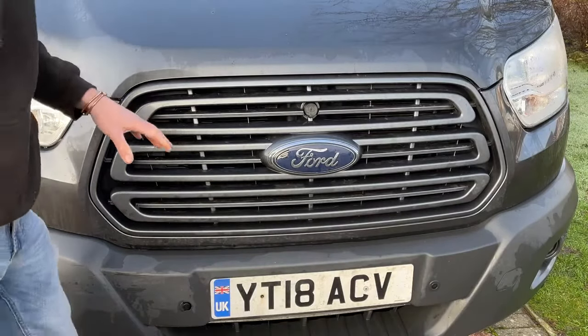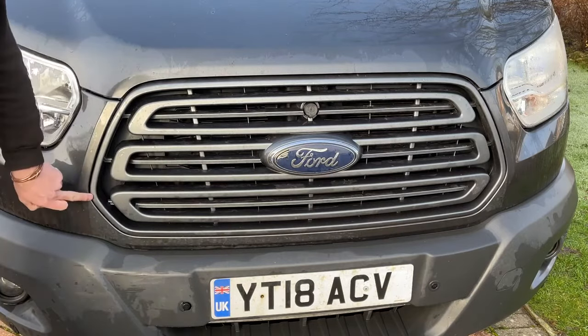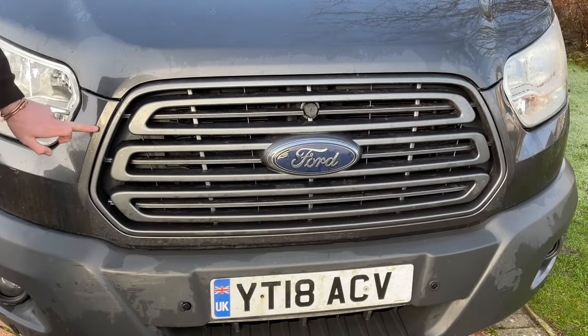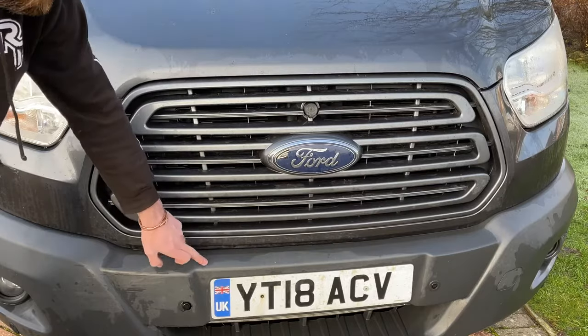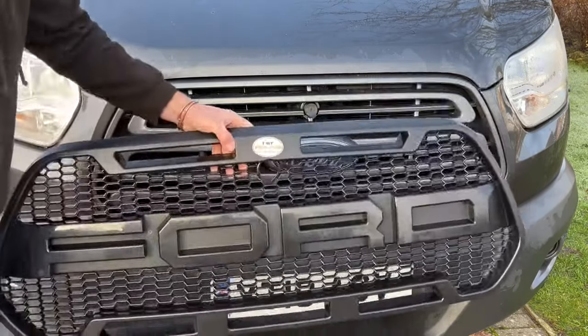If you don't know whether you've got a facelift Transit or not, there are a few ways to tell. On the grille, the widest point is lower on the pre-facelift; on the 2019 facelifts the widest point is higher up. Also, this painted bodywork section is not present on the facelift — the grille directly meets the bumper on that model — but the actual design of the grille looks the same.